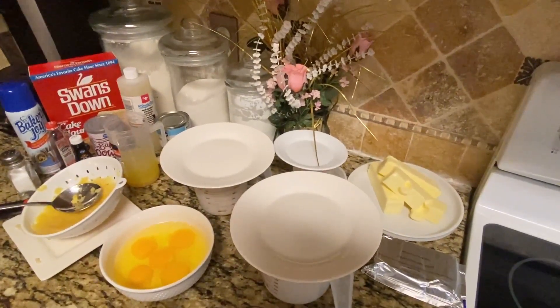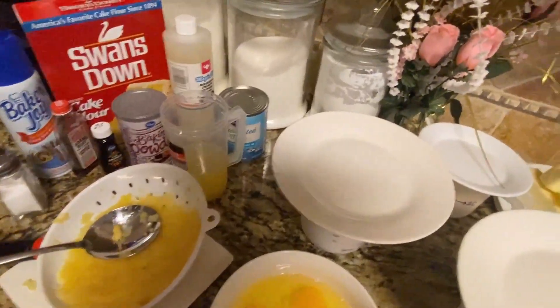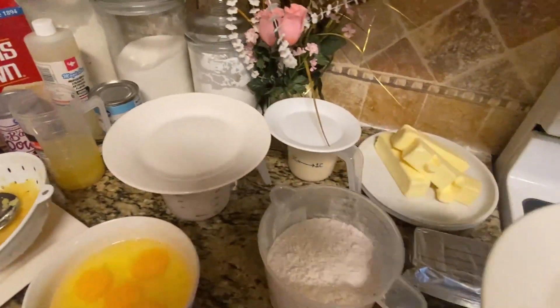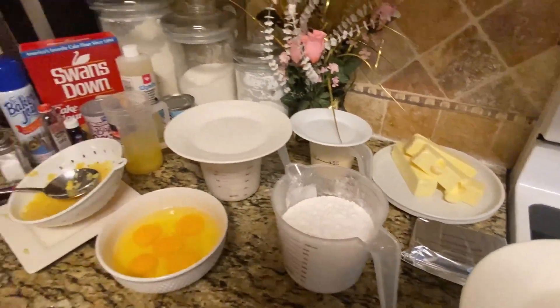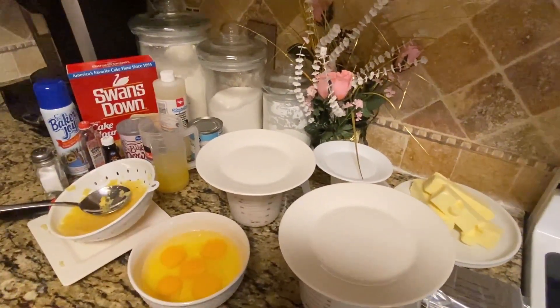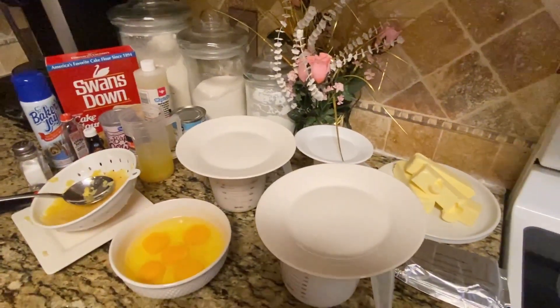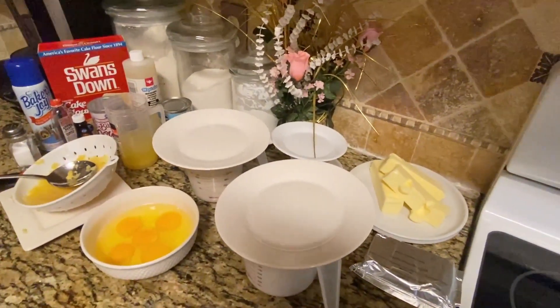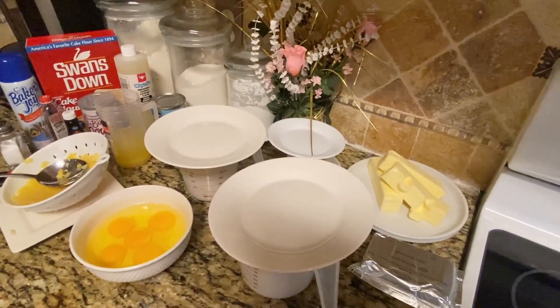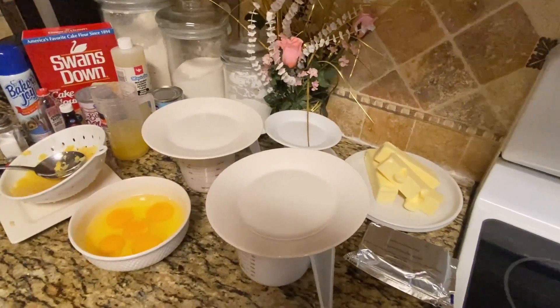Can anyone guess what I'm making today? I'll show you all the ingredients. I'm making a pineapple vanilla butter pound cake from scratch — it's going to be so moist, probably the moistest cake you've ever had.